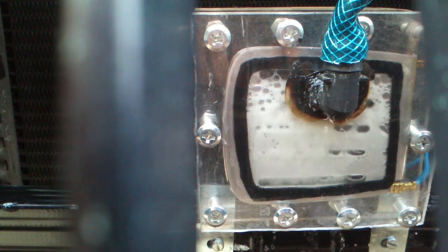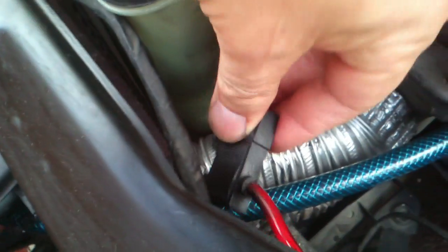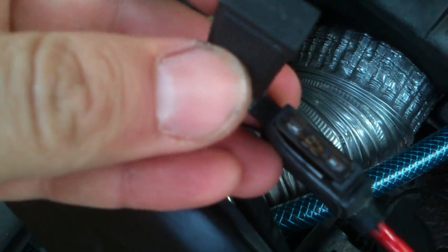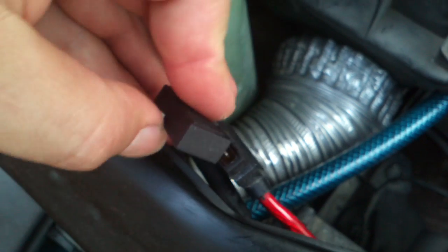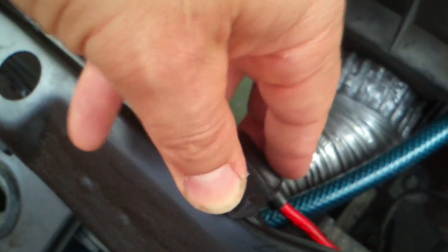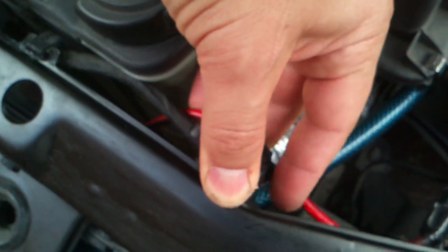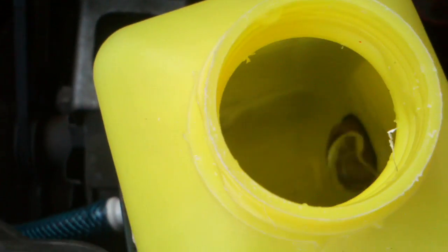I've got a 7.5 amperage fuse in here just in case anything does go wrong — it will cut out and you just click it back on again.